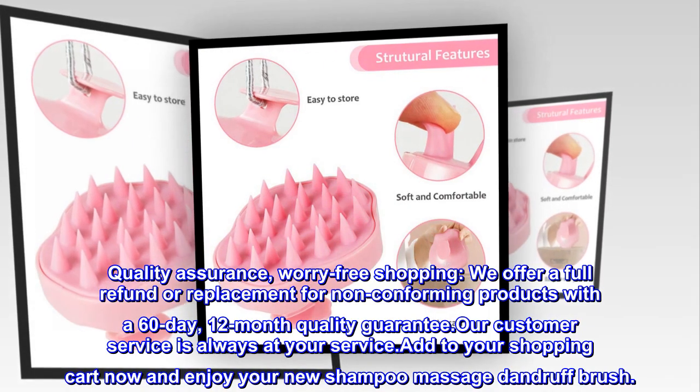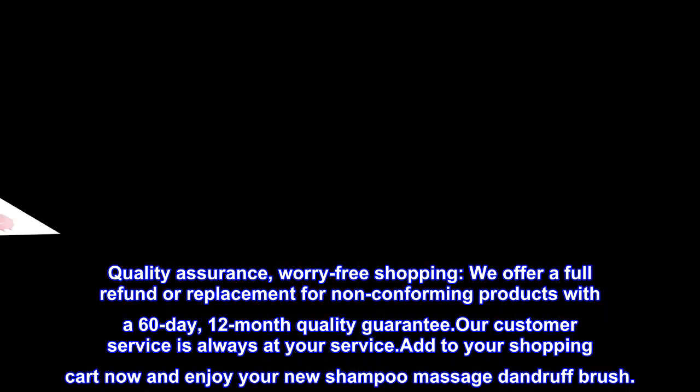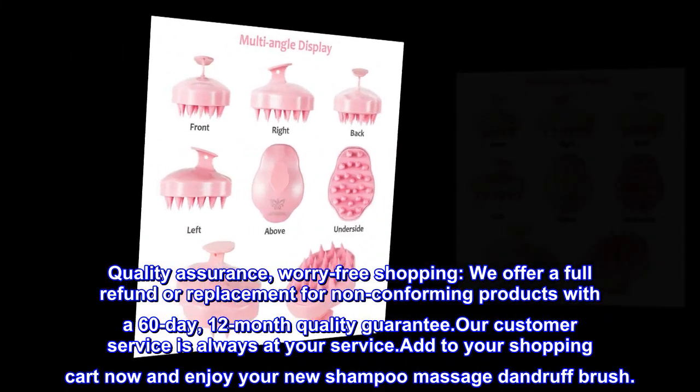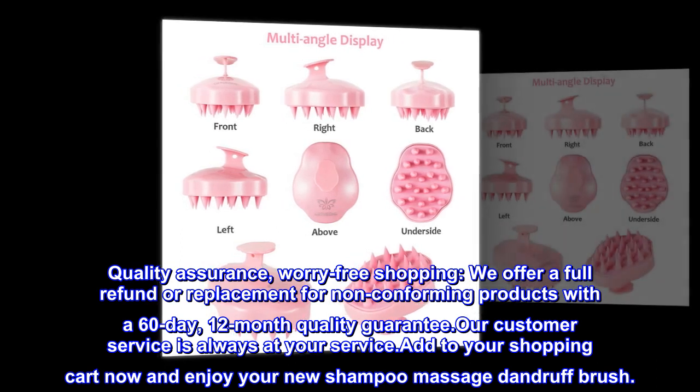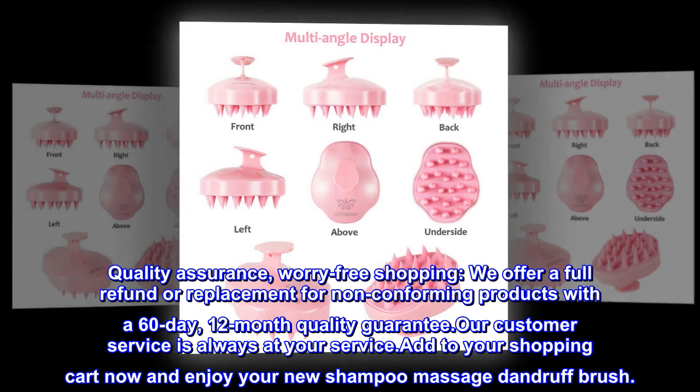Quality assurance and worry-free shopping — we offer a full refund or replacement for non-conforming products with a 60-day, 12-month quality guarantee. Our customer service is always at your service. Add to your shopping cart now and enjoy your new shampoo massage dandruff brush.